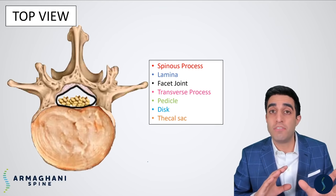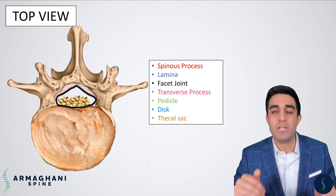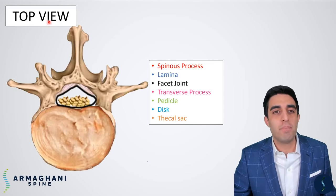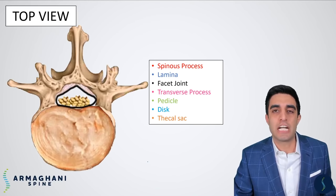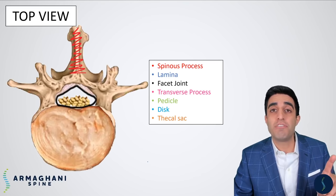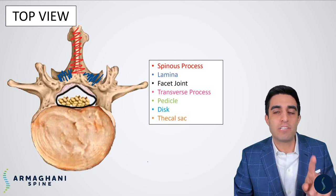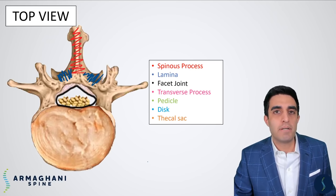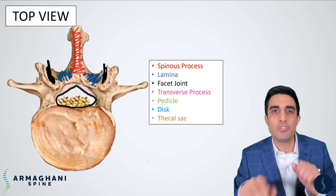Before we go any further, we're going to transition to another view — the top view, or cross-section view. The top of your back is going to be up here, and the front of your body is going to be down here below. Let's take a look at where the same anatomic landmarks are in this cross-section view. The spinous process is highlighted here in red — the bone you can feel when touching your lower back. Coming from either side of the spinous process down is going to be the lamina, which leads into the facet joint — the connection between the vertebrae which allow you to move around.